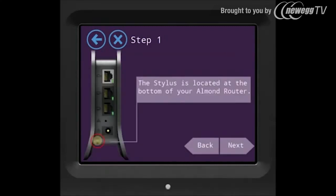Step 1 shows you where your stylus is located. You can use the stylus to touch the screen but you can also use your fingertips just as easily.